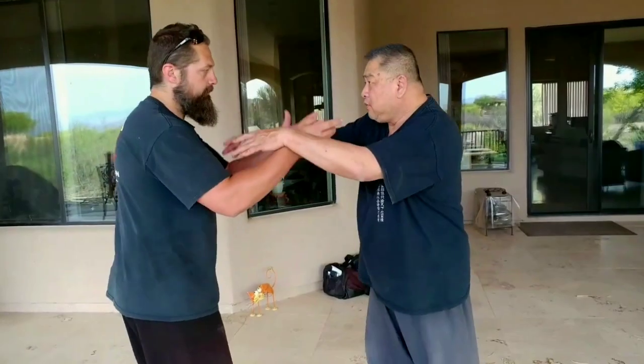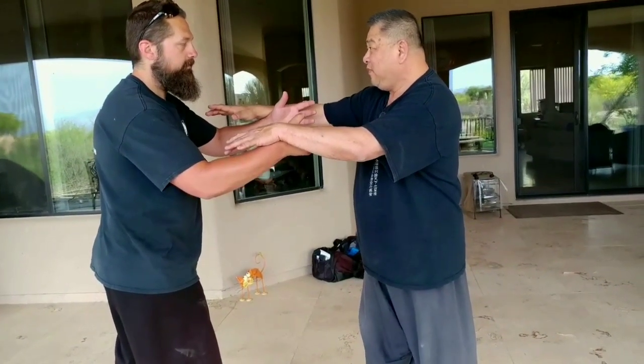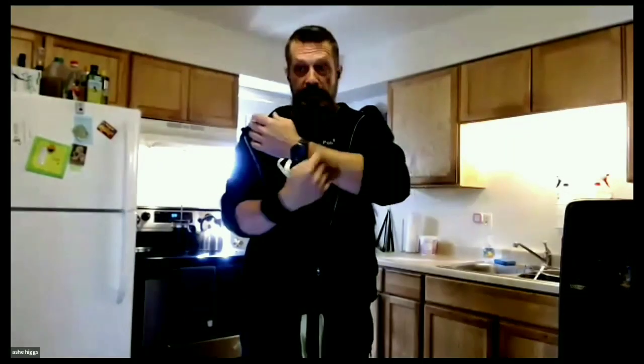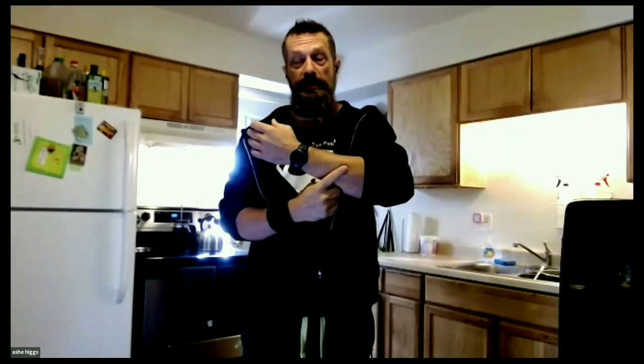With an opponent or partner, we have a point of contact. From the point of contact, we have the cross that tells us what's happening with the pressure. We have the relationship of circle to center, center to center, center with the cross. And just by simply observing the pressure moment to moment, the pressure can tell us what to do.